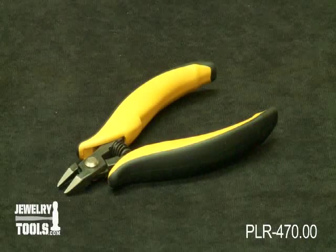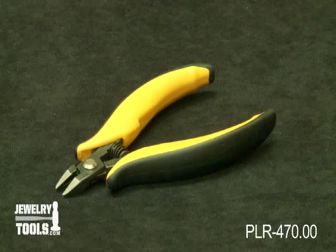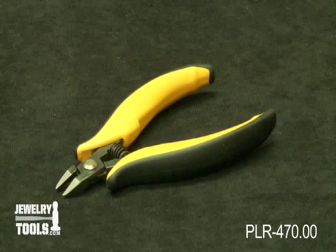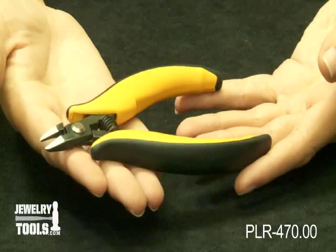These are our Ultra Flush Precision Side Cutters, product ID PLR470.00. These cutters are 5 inches long, or 125 millimeters.